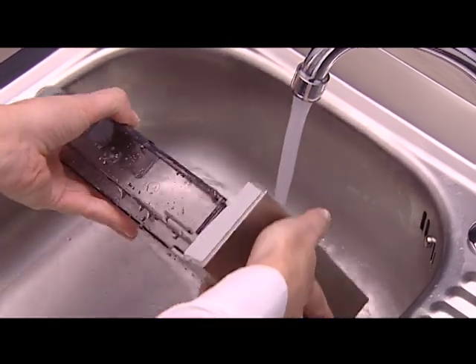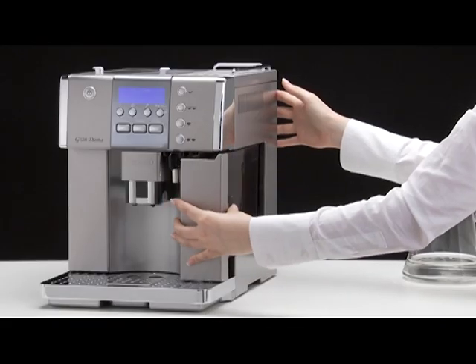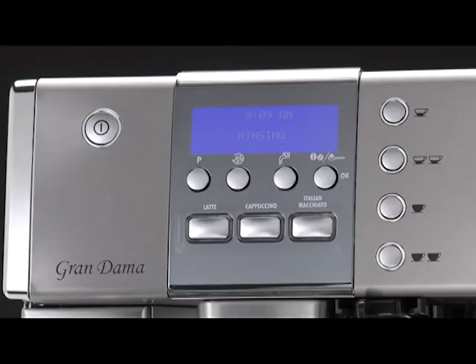Remove the water tank, empty it, rinse under running water, fill with clean water and replace. 'Rinsing press OK' is displayed.